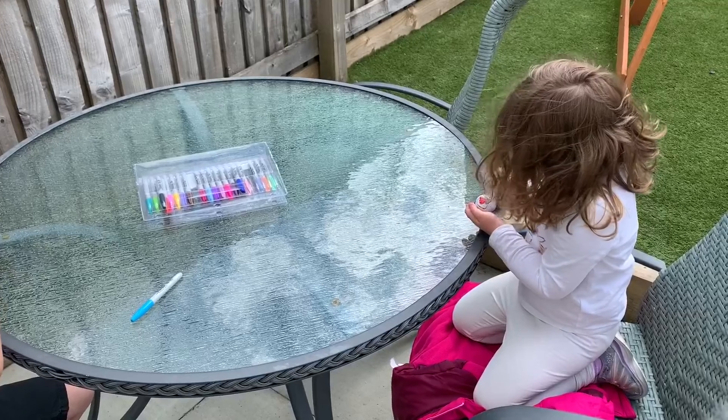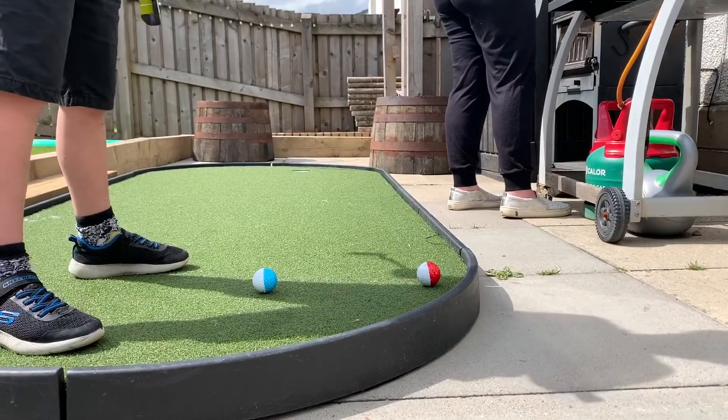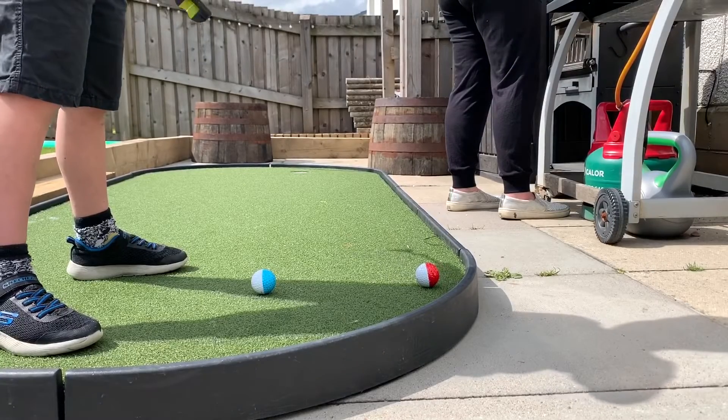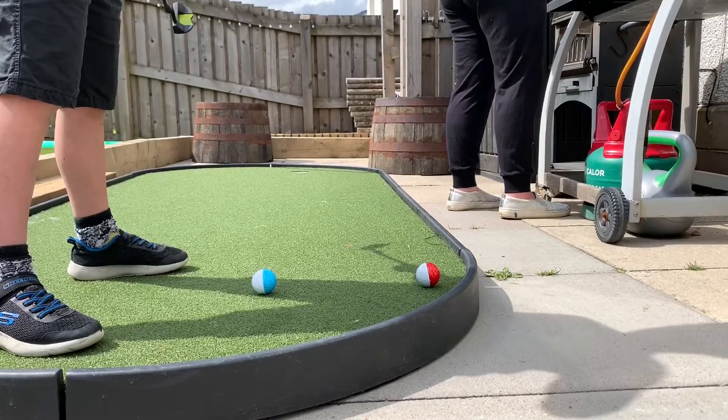I'm going to show you how you can use that to improve your putting. So once your golf ball is coloured in, one rule: please make sure that the ball is dry before you putt this on a carpet, because I'm not footing the bill for a replacement carpet for you.